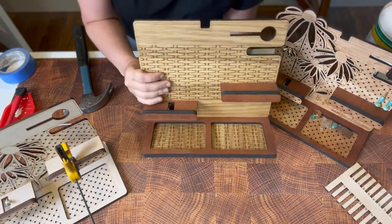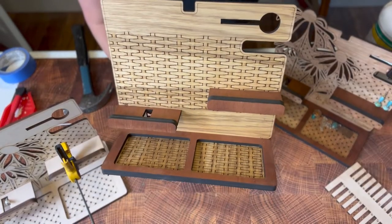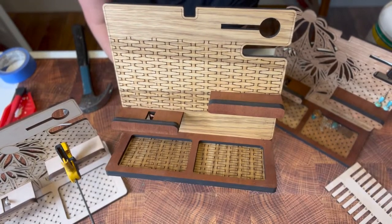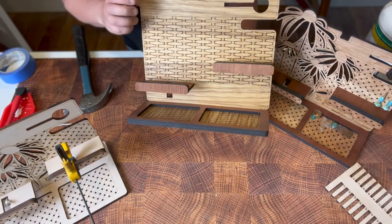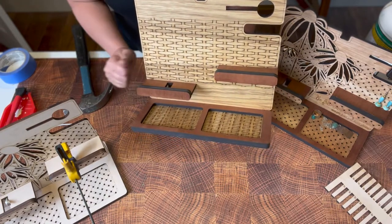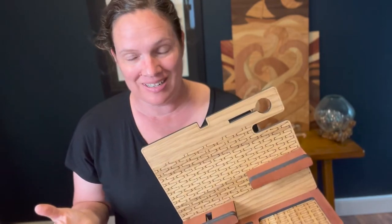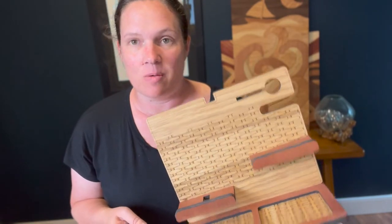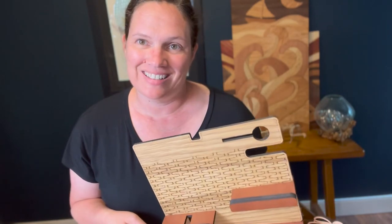This is the basket weave option that I am including in the file set. I used a white oak and mahogany for this one. I hope you found the assembly video helpful — make sure to check out the files at welcomehomecustom.com and make sure you subscribe to the channel. Thanks guys!